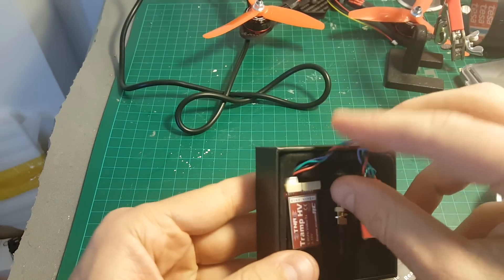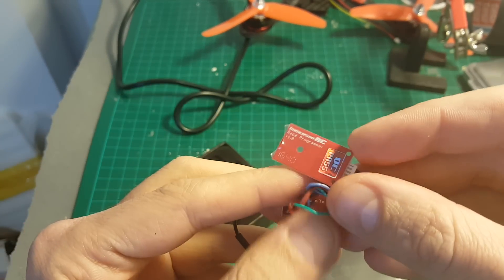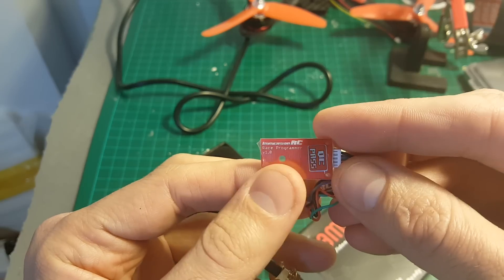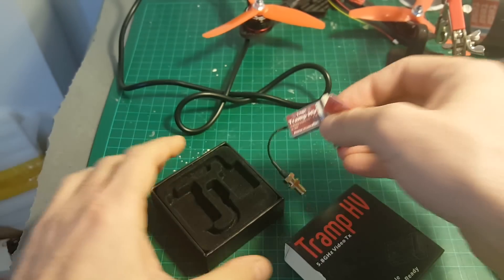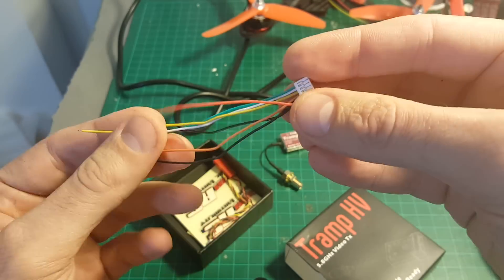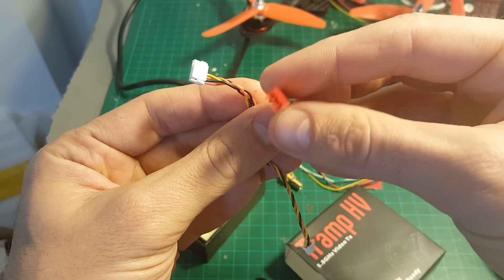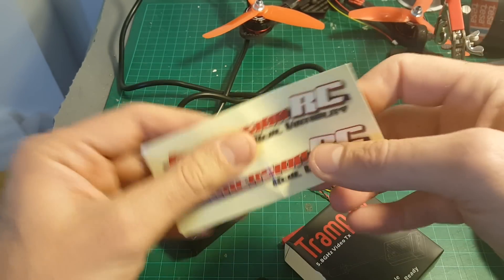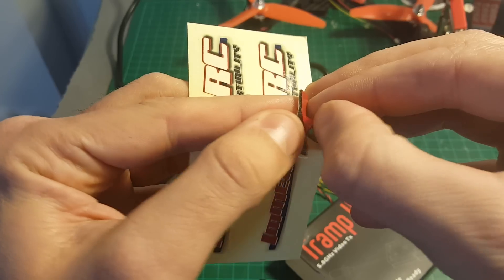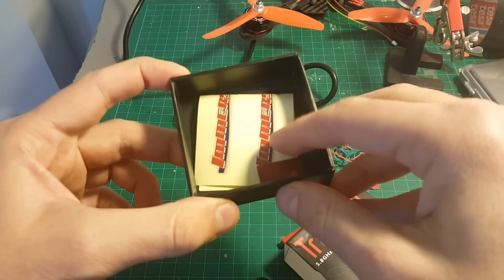So we're getting this transmitter and it's already connected to this RF race programmer from ImmersionRC — I'm going to talk about it in a second. We're getting all the necessary connectors, one of these wires, and a cable that allows it to connect directly to a LiPo with a JST connector. We're also getting some stickers and this two-sided adhesive tape to be used with the NFC sensor.